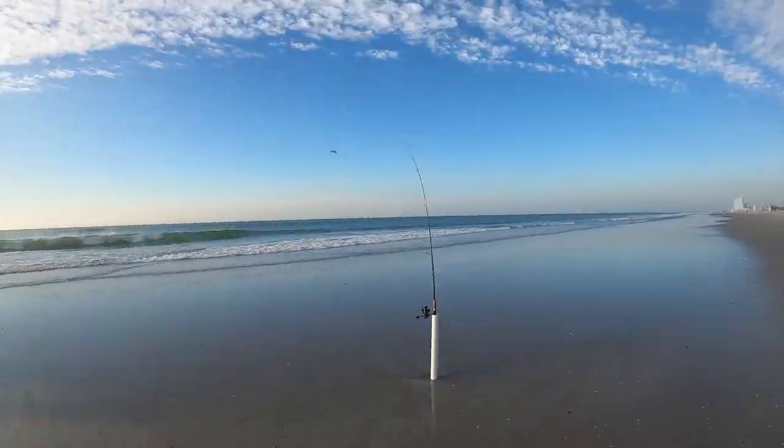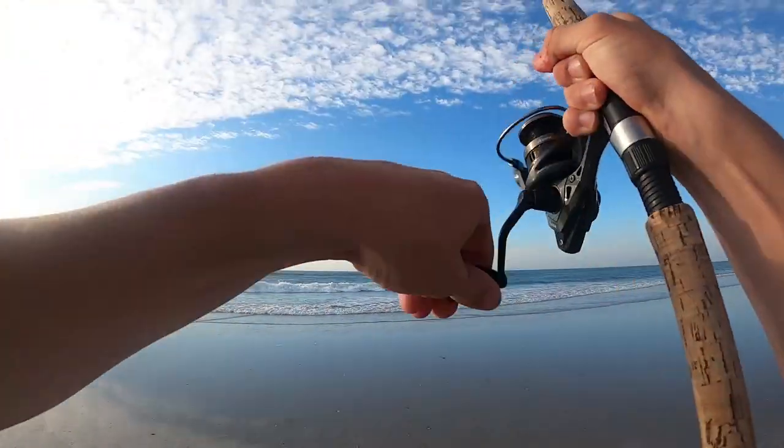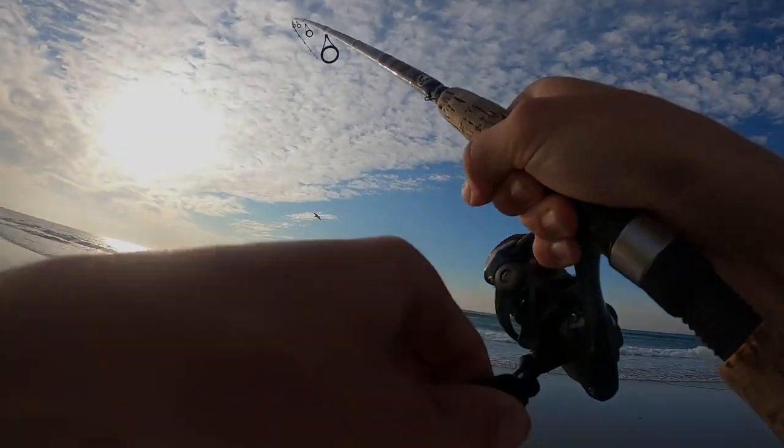That's a bite. There we go. Whoa, that's a good one, man. Look at that run. That's a hefty kingfish there, dude.